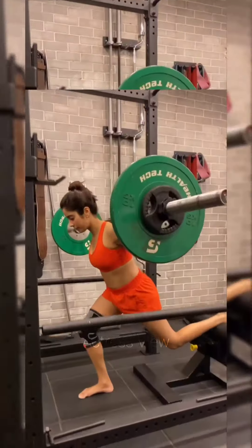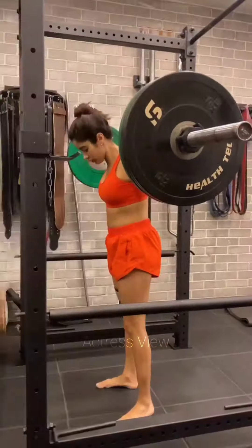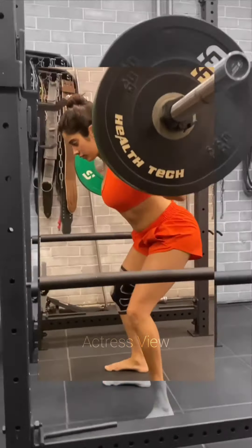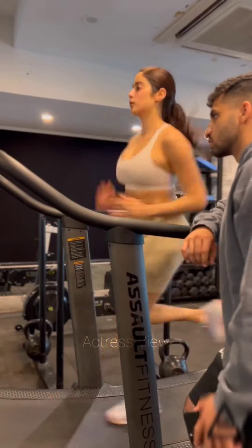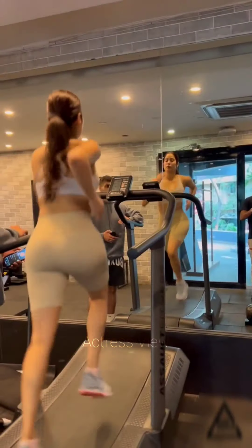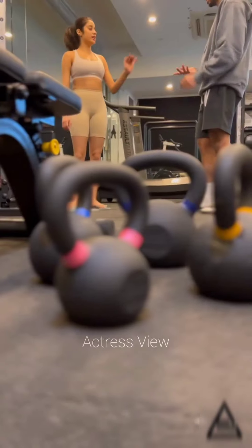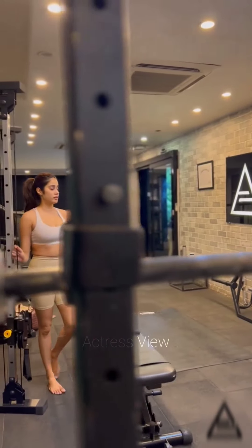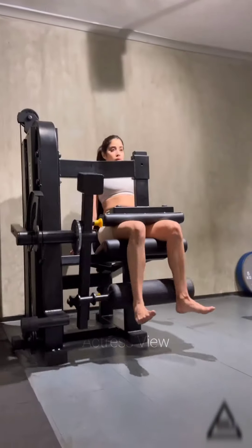For the cable wood chop, position yourself perpendicular to the cable machine with your feet shoulder-width apart and firmly grasp the cable handle with both hands. Initiate the movement by rotating your torso while simultaneously pulling the cable handle diagonally across your body, concluding with your hands close to your opposite hip. Maintain extended arms and repeat the motion for your preferred number of repetitions before switching sides. The cable wood chop is an efficient method for enhancing core strength and stability.